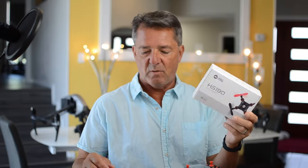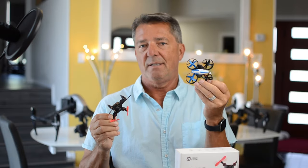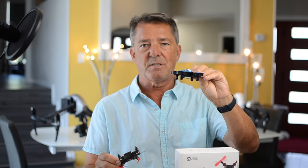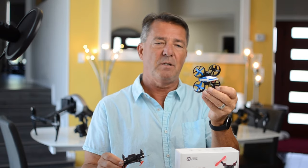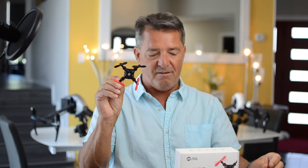Thanks for watching my review of the Holystone HS190. I still think the HS210 is the best beginner drone because there's no quirkiness, no latency — the controls are fluid, it's extremely stable, it just flies perfect. I can't imagine a mini drone that outperforms it. But for fun factor, this one beats it. I love the spin feature, it's a lot faster, and you can fold it into the controller and take it with you.